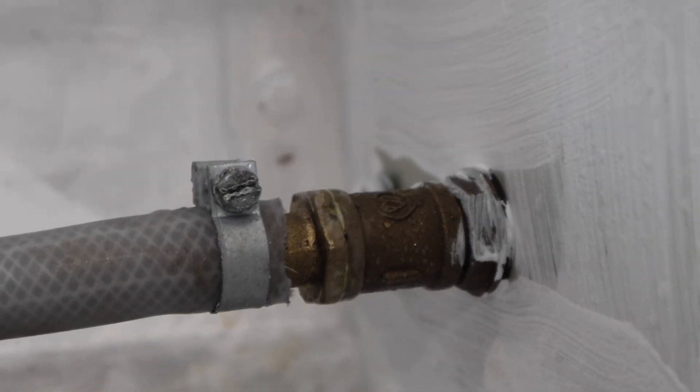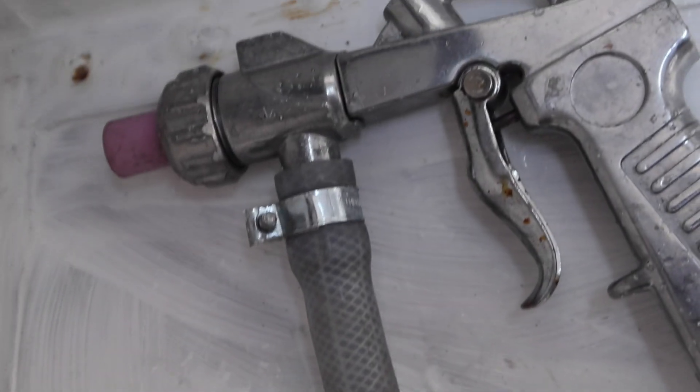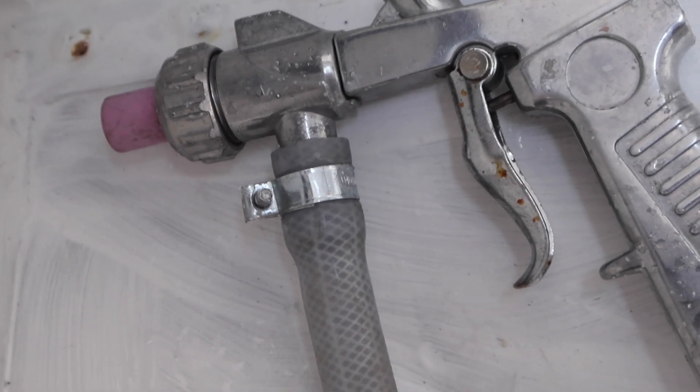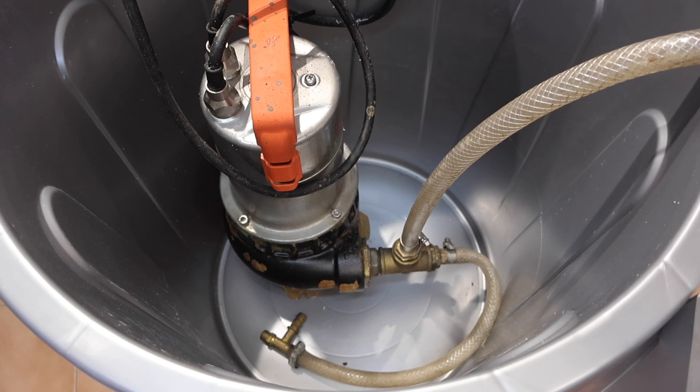This is the bulkhead fitting inside the cabinet. You can see the tube fitted to the bulkhead, which connects directly to the pistol. Bear in mind this was originally a dry shot blasting pistol — we're just going to see if it works.